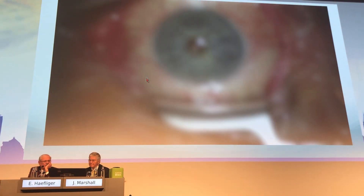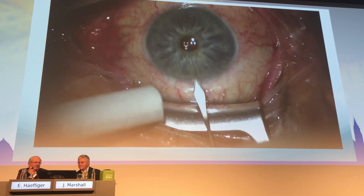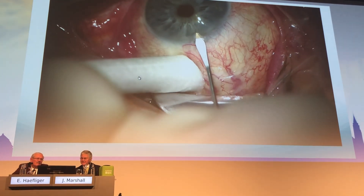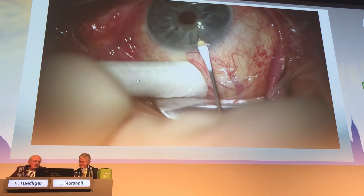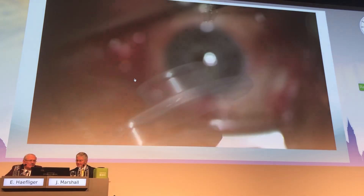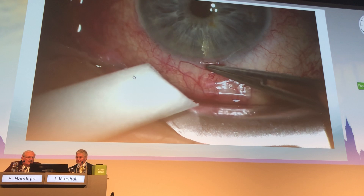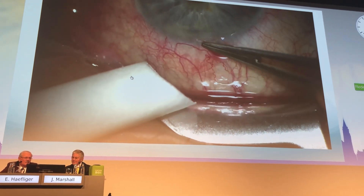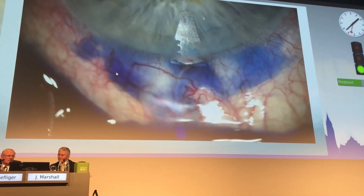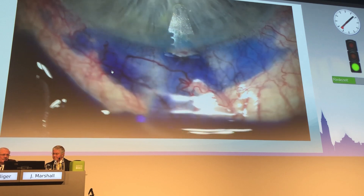This is how it histologically looks. The video shows a very brief, quick, easy surgery. Most of my patients are under anticoagulants, and this surgery is completely independent of anticoagulation. Bleeding, which would immediately stop healing with other technologies, is not an issue here. The surgery is performed under topical anesthesia, and you can see the fine outflow.